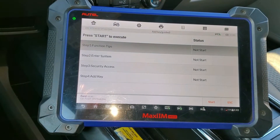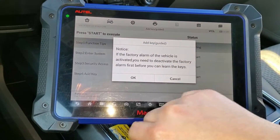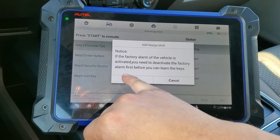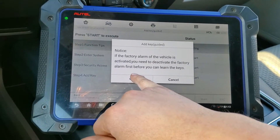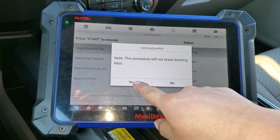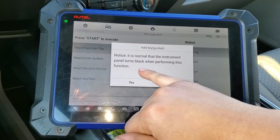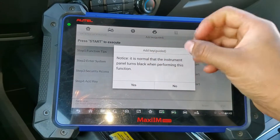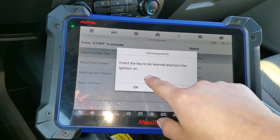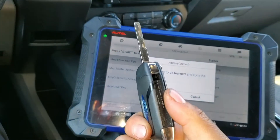We're going to select 'Key Guided Automatic' and start. It will ask if the factory alarm is activated — you need to deactivate it first, but we don't have that activated so we press yes. It's normal that the instrument cluster will flash sometimes because of the programming function, so we press yes again.